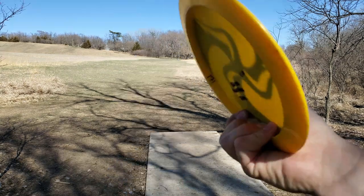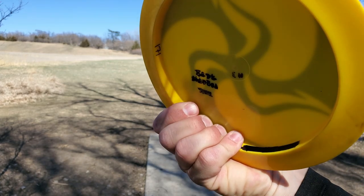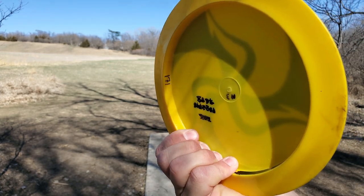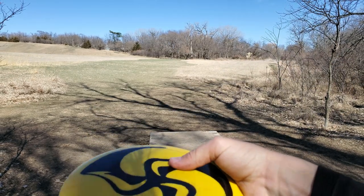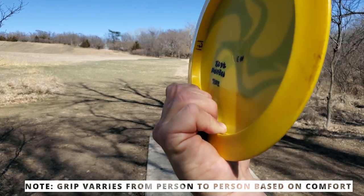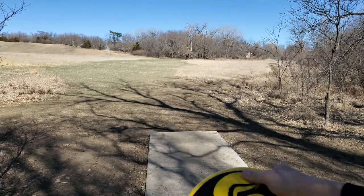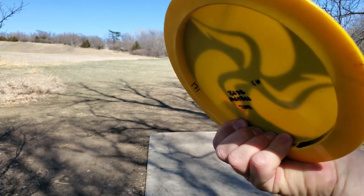I'm going to come in close so we can show you what that grip might look like. Coming in nice and close so you can see this — if you look at how my fingers are placed, they're firmly... the pads of the fingers are firmly against the rim of the disc. They're not kind of curled under like this. I don't like to throw the power grip quite like that.